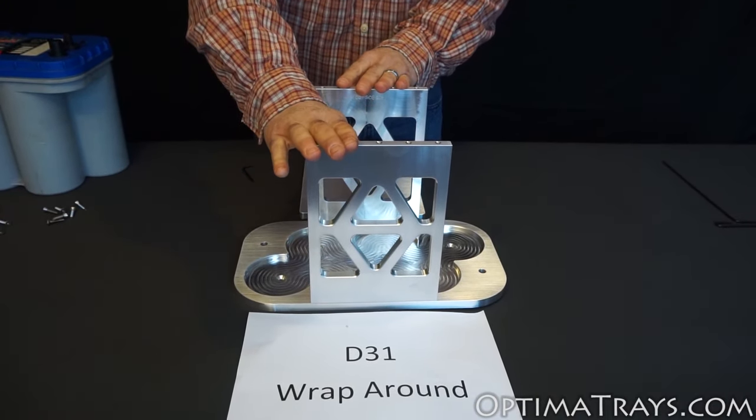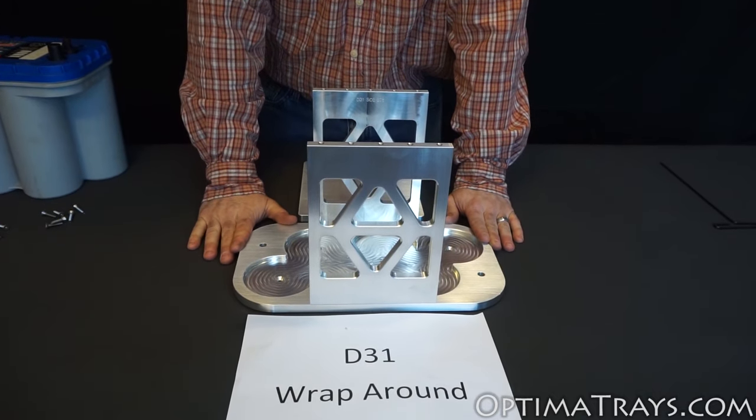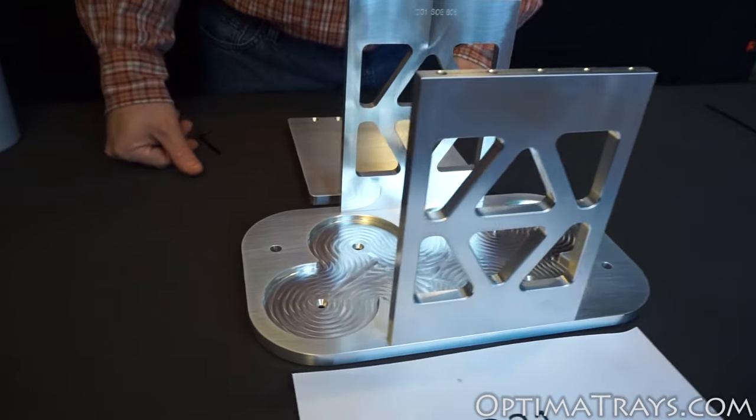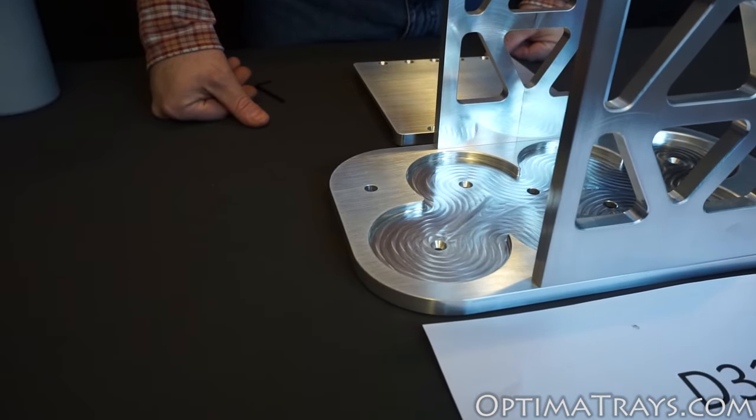Now that your sides are pre-installed on the battery tray bottom, it's time to mount it in the vehicle. Mount it in the vehicle using any of the eight bolt hole patterns that we've provided for you.